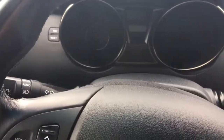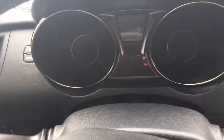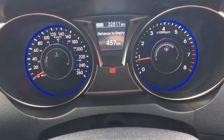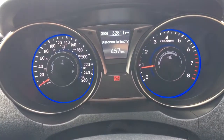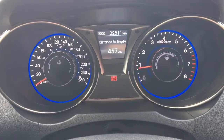Let me go ahead and start it up here for us. You have your traction control and your ABS. Currently sitting at 32,811 kilometres, so tonnes and tonnes of life left in there. Do speak to one of our finance managers about any extended warranty which you may wish to purchase, just to make sure that you are fully covered.